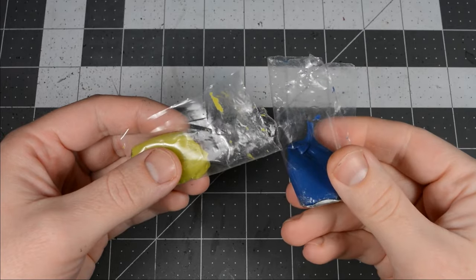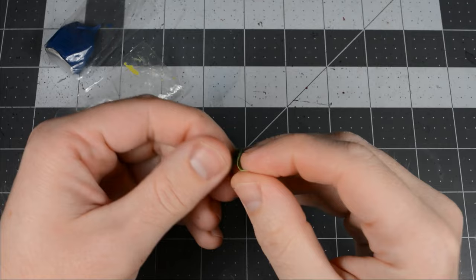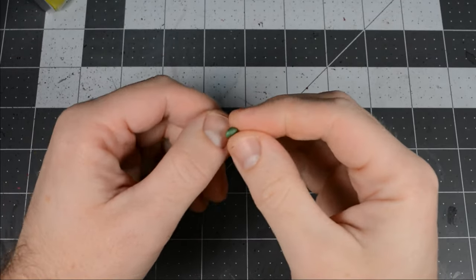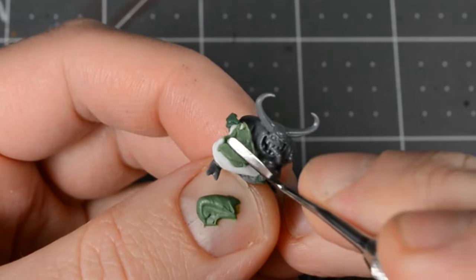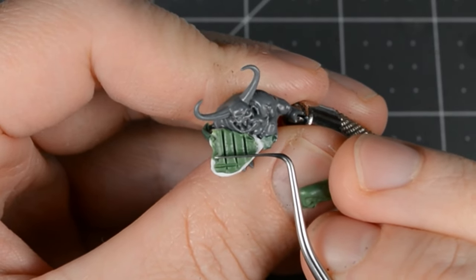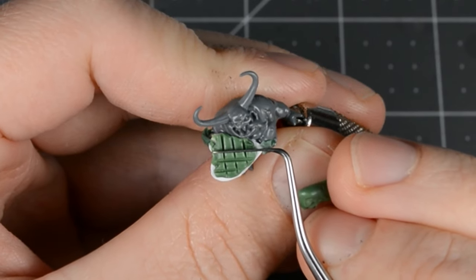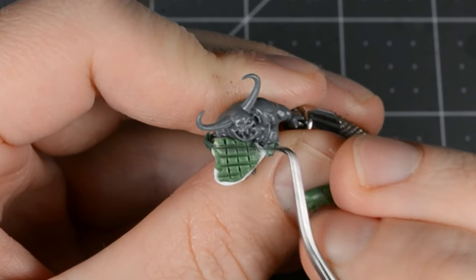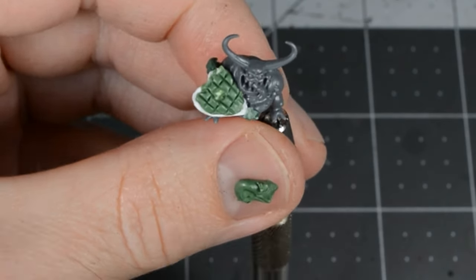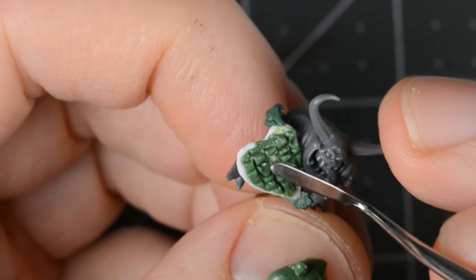I'll be sculpting with an epoxy putty, more commonly known as green stuff. When you mix the two parts together, you have a short window of time before it cures and hardens. I made a grid on the candy box, and then worked and separated each piece of chocolate. I'm leaving an empty spot in the center — it just wouldn't be Nurgle without a tentacle, and I'll add that next after this layer cures.